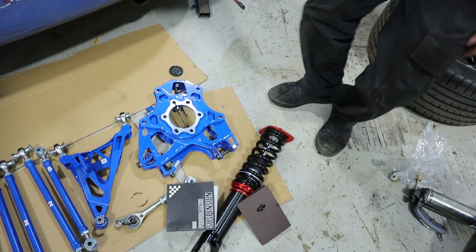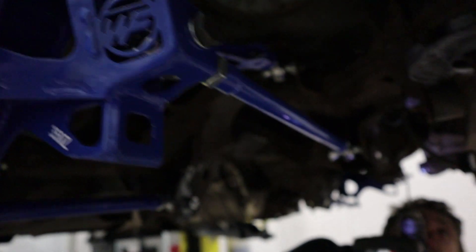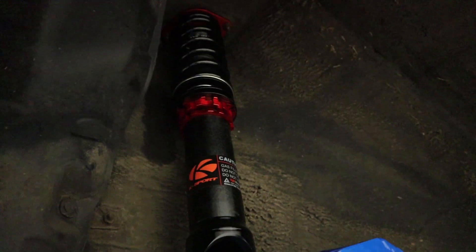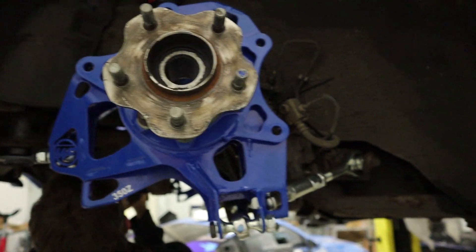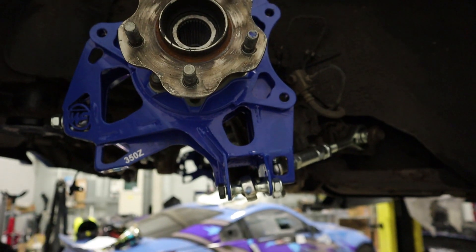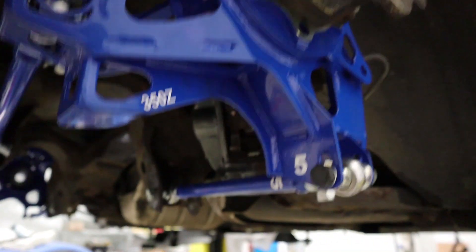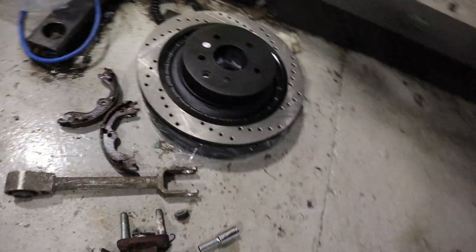We've got the Wise Fab rear on — it was a proper faff getting some of these arms on, but we've just about got them. One side was really awkward, this side was alright. Coilovers are in but not set to any specific ride height yet, so there'll be more to do. It's about five o'clock so we're running out of time — we're not getting as much done as we'd hoped, but that's always the way with new stuff. Neither of us have put any of this in before and they change the location of some mounting points compared to stock. We've still got to put the brake calipers on and new brake discs on the front and rear.